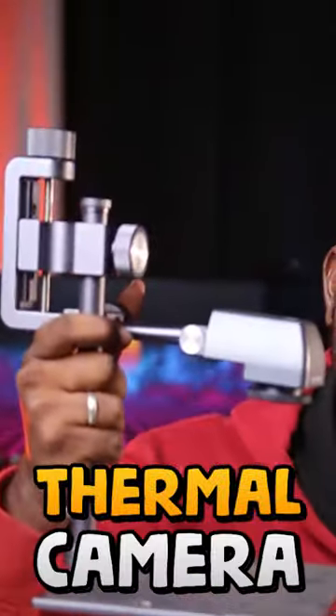What are you talking about in this video? This is a thermal camera. We can take a photo with a normal camera, but with a thermal camera, we can take a photo of the temperature.